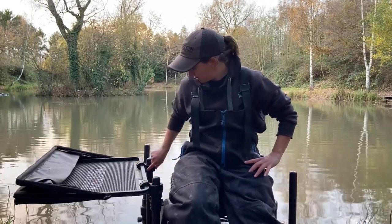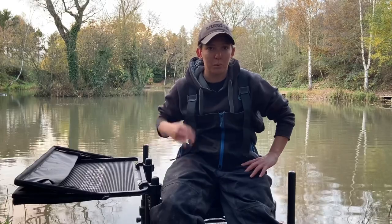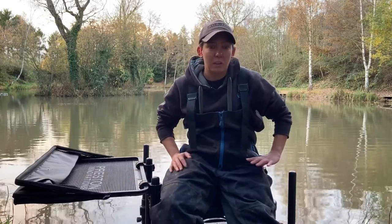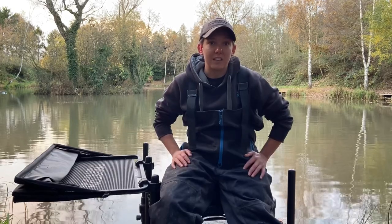The new clips on these side trays enable you to put a lot of weight on there without it snapping. I've had no issues — I fish all summer with it. I've had ground bait, five to ten kilos of ground bait on there, as well as squats, pinkies, and maggots, and it's fine.